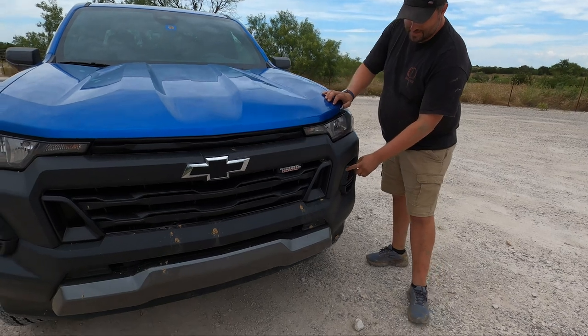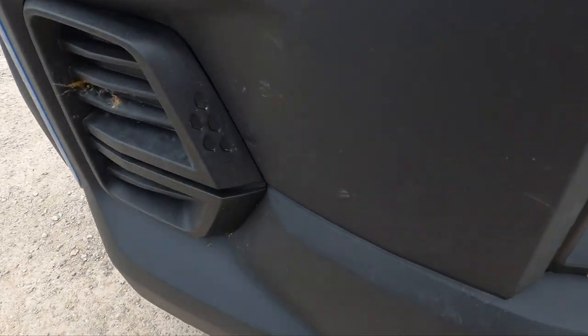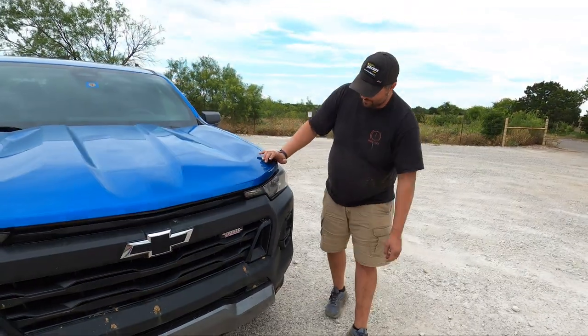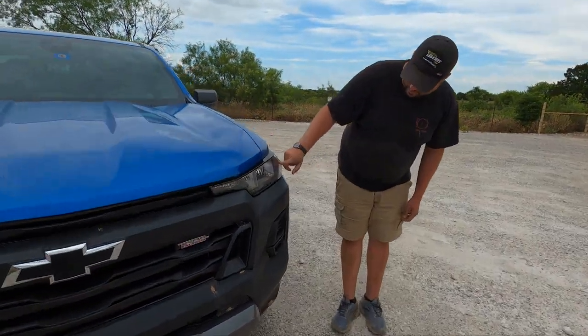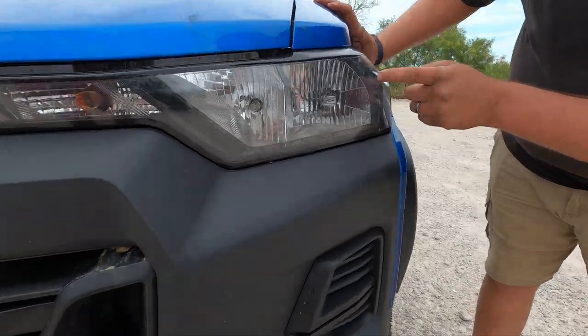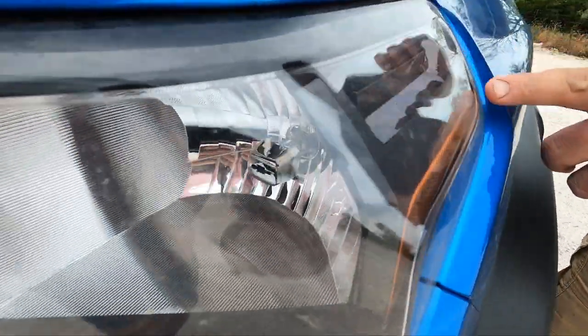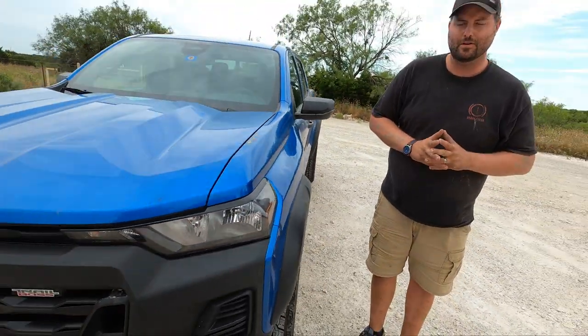Craig made a good point starting out — these are the tears, as if it were sad. Up here are traditional halogen bulbs, but you still get some cool treatment. You still get the bowtie and the headlight right there, and it still says Chevrolet on the side with a little bit of carbon fiber looking housing. They haven't given up on everything.